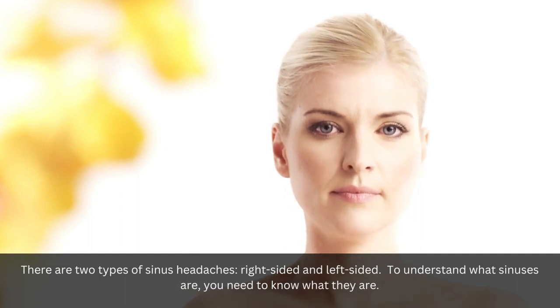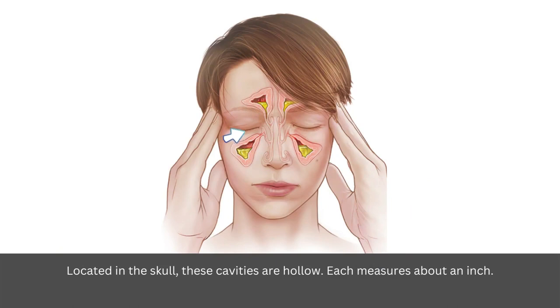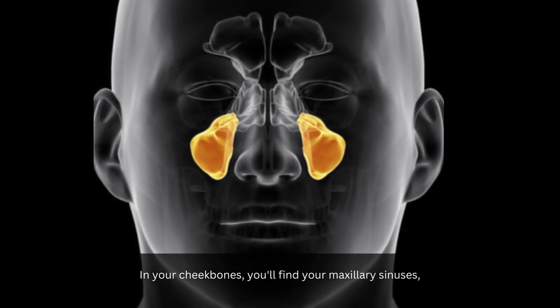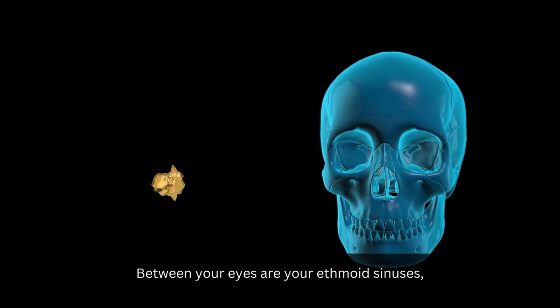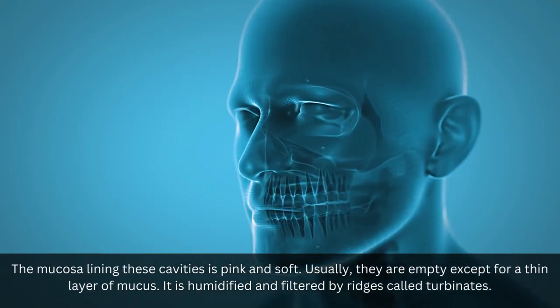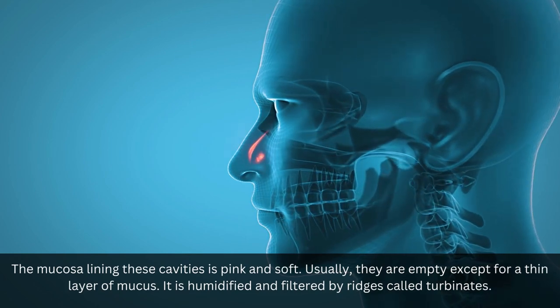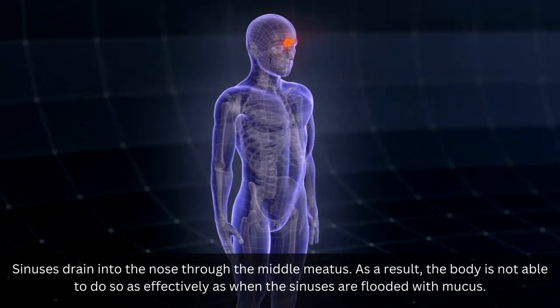Sinuses are hollow cavities located in the skull, each measuring about an inch. In your cheekbones you'll find your maxillary sinuses, and in the center of your forehead your frontal bones. Between your eyes are your ethmoid sinuses, while behind your nose are your sphenoid sinuses. The mucosa lining these cavities is pink and soft, and they are usually empty except for a thin layer of mucus, humidified and filtered by ridges called turbinates. Sinuses drain into the nose through the middle meatus.